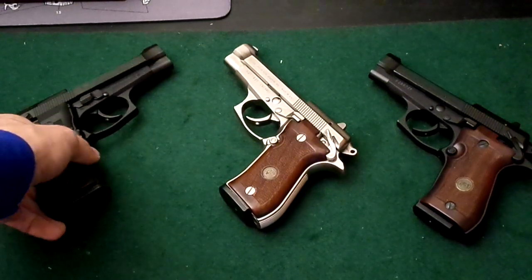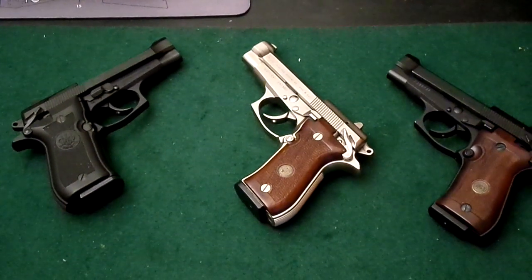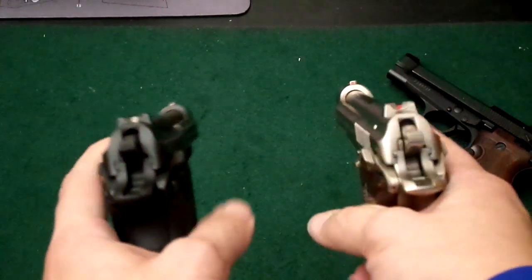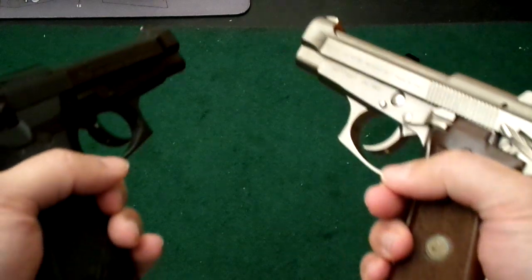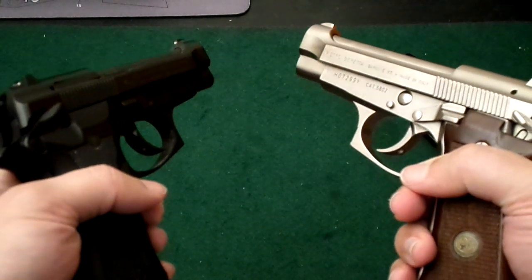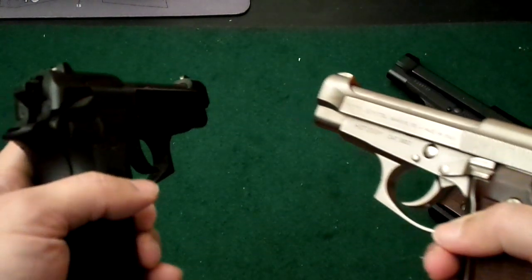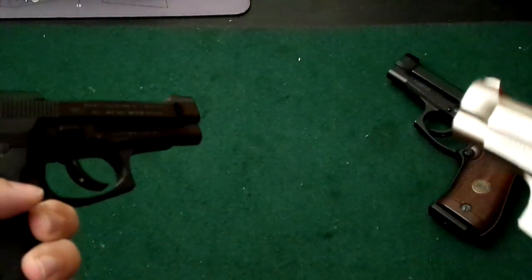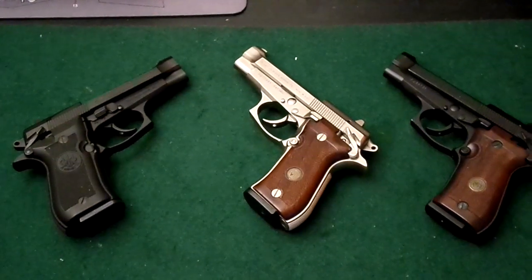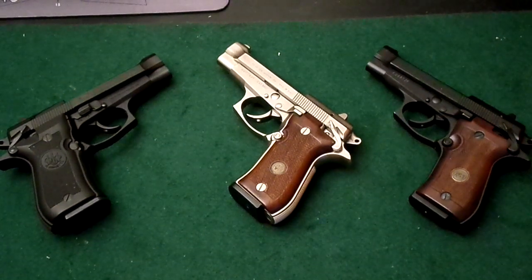A good thing about having multiple Berettas is — let's say you're having a bad hair day, feeling a little less than sexy for some reason. All you need to do is dual-wield some Berettas and you're going to have a good day. Now, will this actually work holding two Glock 34s? I don't think so. Is it worth spending three to four hundred dollars extra over your average mouse gun? Hell yeah.